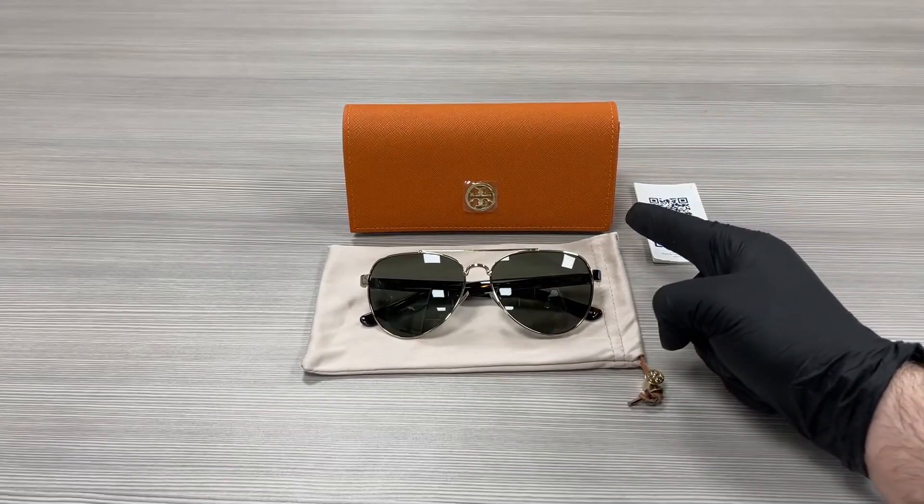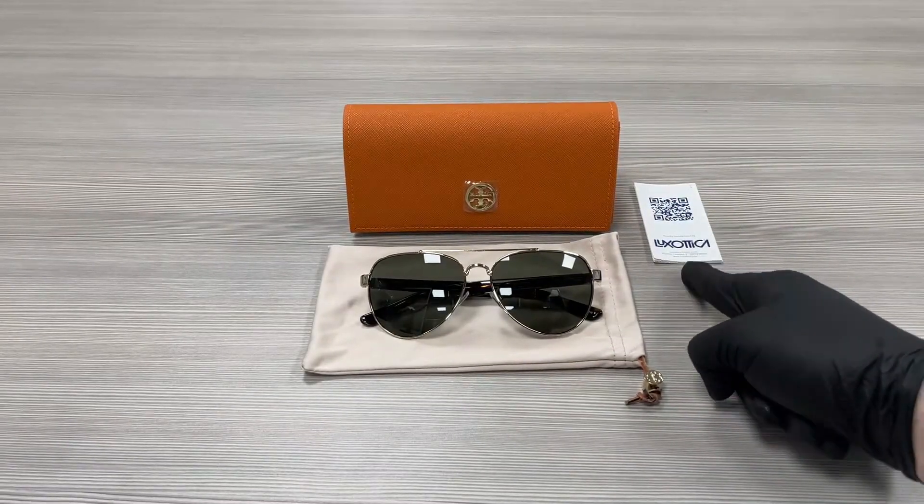Up here we have a Tory Burch case to wear glasses in, a pouch to wear glasses in, and a manufacturer card.